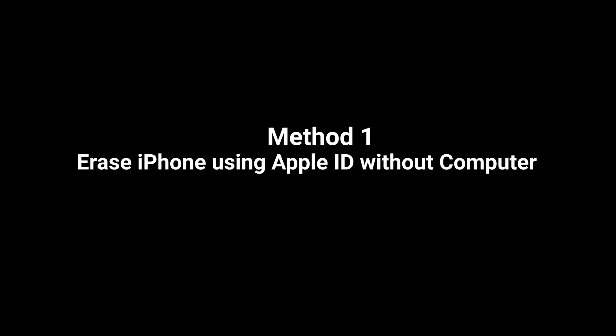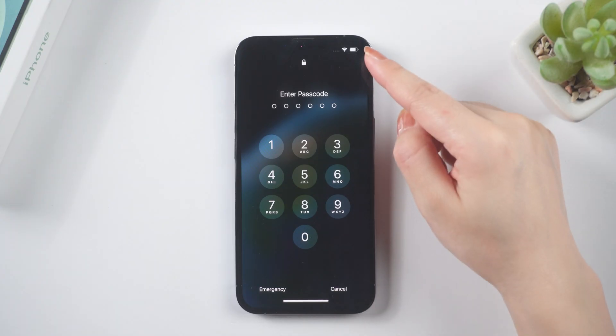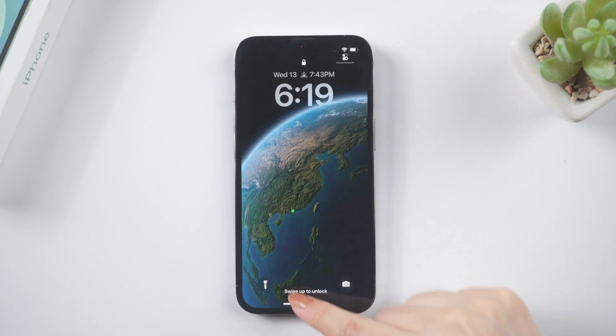Before you start, you'll need to know your Apple ID and password, and your iPhone must be connected to the internet. Now let's go ahead.